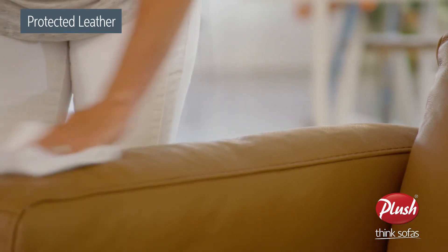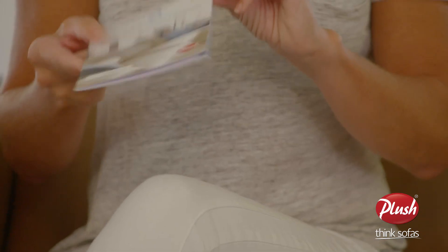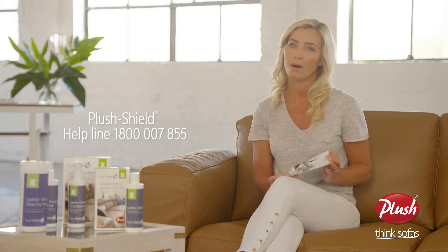If you purchase Plush Shield, please refer to your Plush Shield warranty booklet for advice on how to address any stains appropriately, or you can call the helpline should you require any assistance.